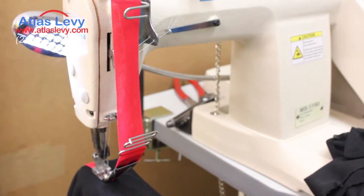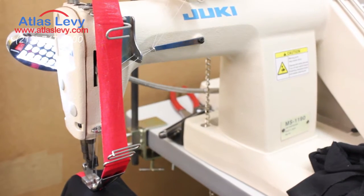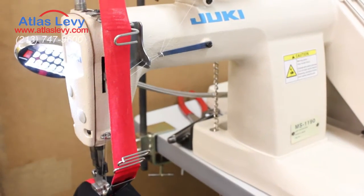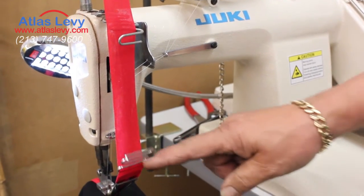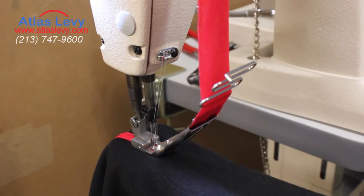Juki tape machine MS-1190. As you can see, it comes complete with servo motors, legs, and the head — all complete — and the tape, along with the tape holders too.